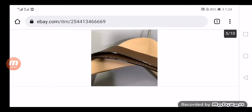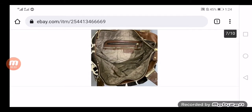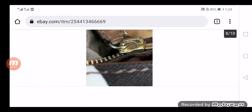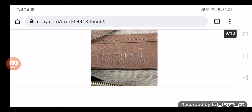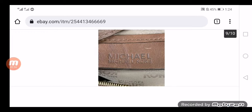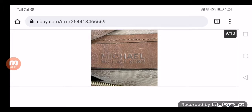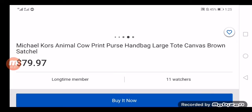Let's check out the specifications of the product. The cow print MK purse is a large Michael Kors product. We acknowledge that this cow print MK purse is a second-hand product. While reviewing, we found these things: the price of the product is about $79.97. The product material is like a tattoo canvas in brown. There is no outside pocket available on this product. Hand straps in this product are made from brown leather. Zipper closure is available in this product. It is available on eBay, which is a trusted platform to buy or sell used properties.